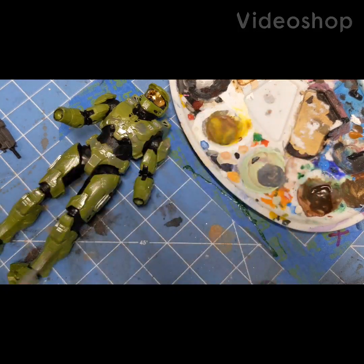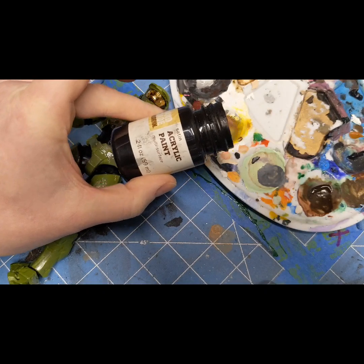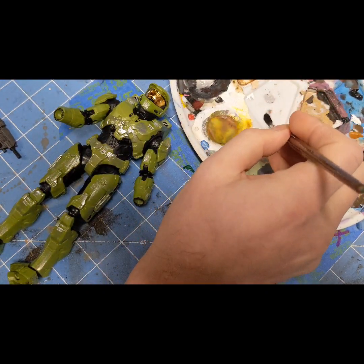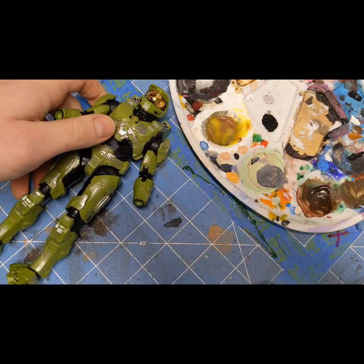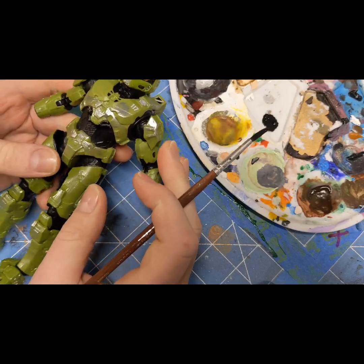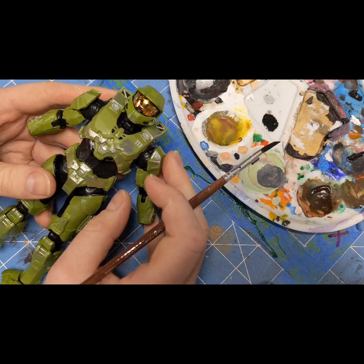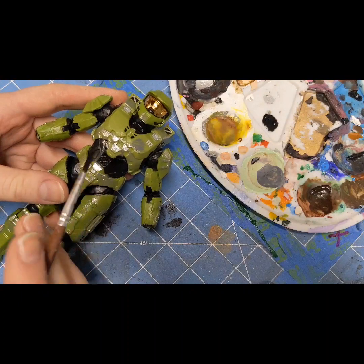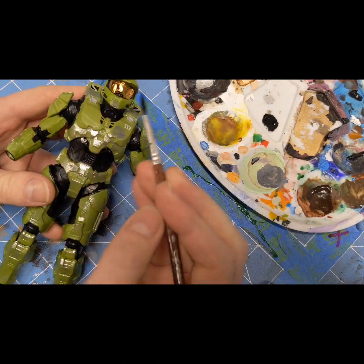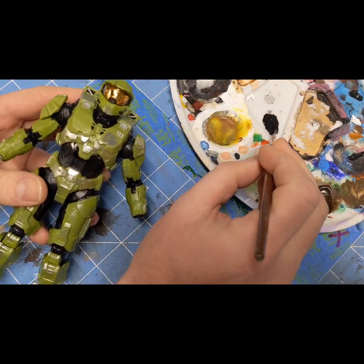People have asked how to paint this Master Chief figure, so I'm going to show the process. I've got matte acrylic black paint — it doesn't have to be matte, I just prefer a matte finish most of the time. Black is the best way to go for a quick black wash on almost any figure, but you can use browns or other colors. I'll end up doing silver and finishing with a matte coat. I've got a medium brush and water — you mix them together.